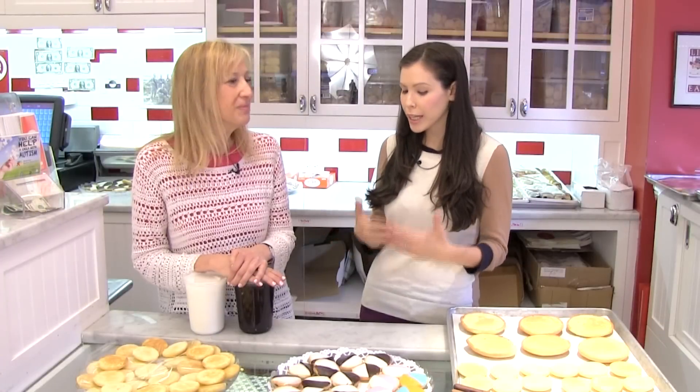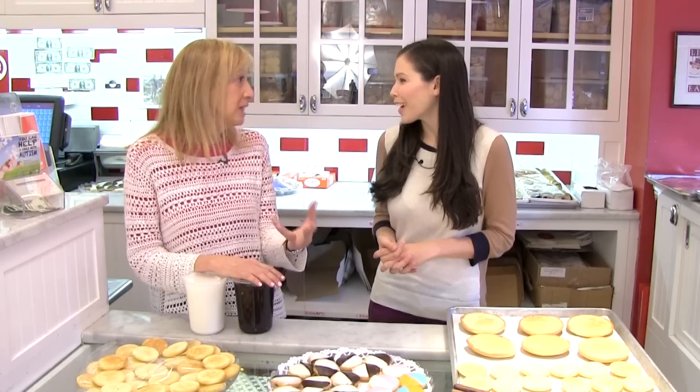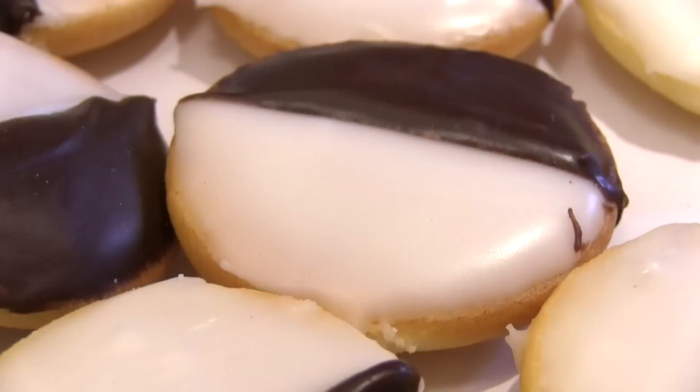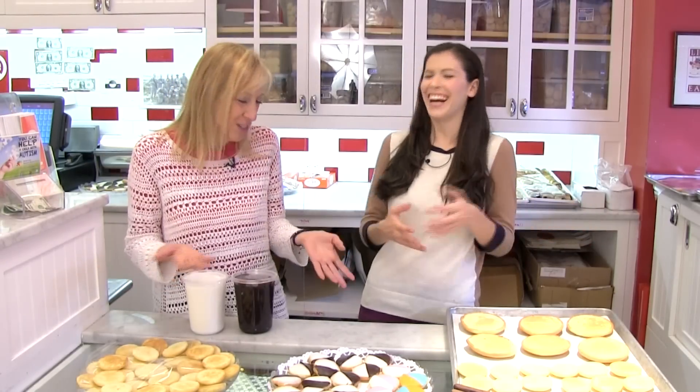So where did the black and white cookie come from, where did this tradition begin? It's really funny because everybody thinks it's the quintessential New York City cookie, but it's really not. It really started upstate New York in a bakery in Utica — it was originally called a half-moon cookie. At some point it became adopted as a New York City cookie, and now it's known as our cookie.